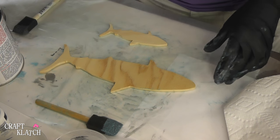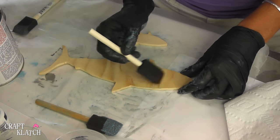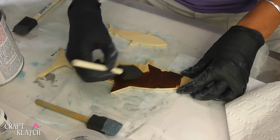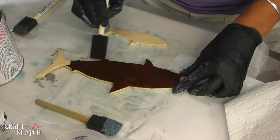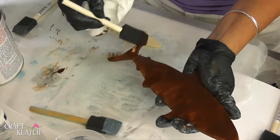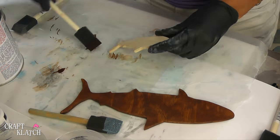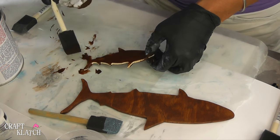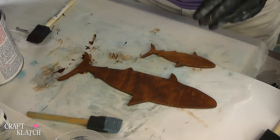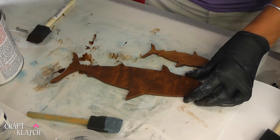Now the two remaining sharks, I want those to have a contrasting color. So I'm going to go with this walnut. I'm going to cut the color by using that gray again.